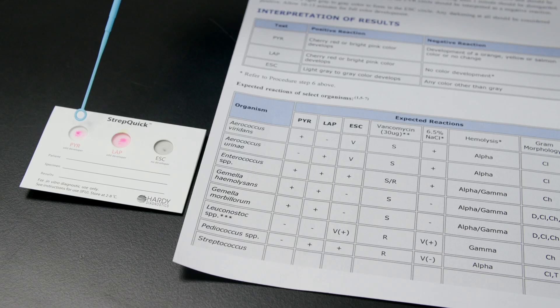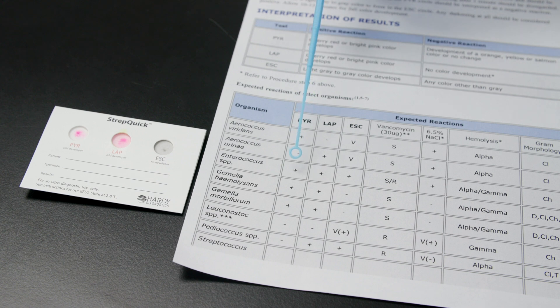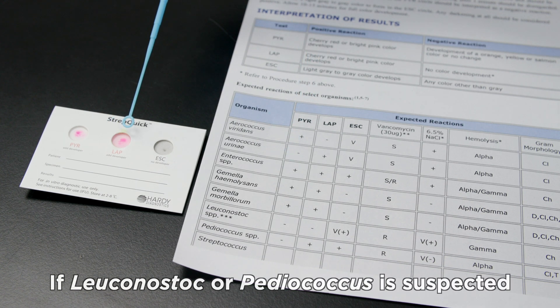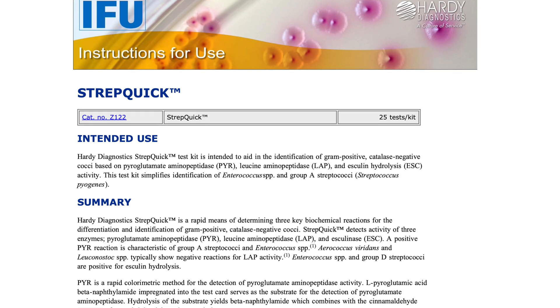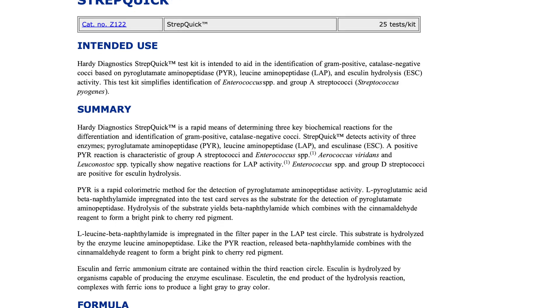After you record your results, look at the identification chart provided with the kit and match up your test results. If Leuconostoc or Pediococcus is suspected, it is advised to also do a vancomycin susceptibility test. This test is not included with StrepQuick. Be sure to carefully read the instructions for use for more information on the procedure.